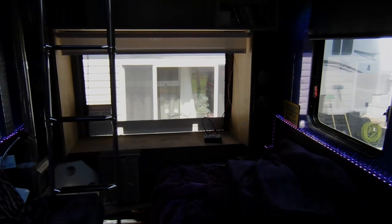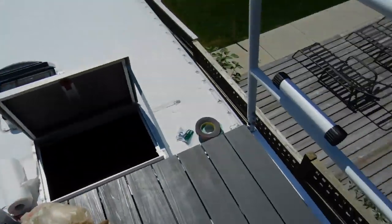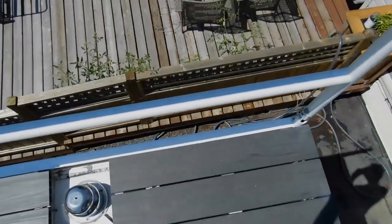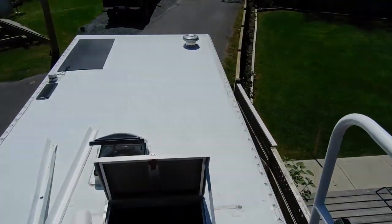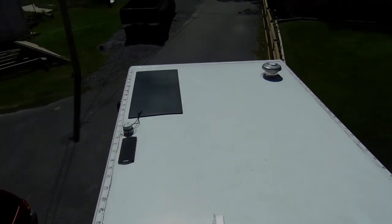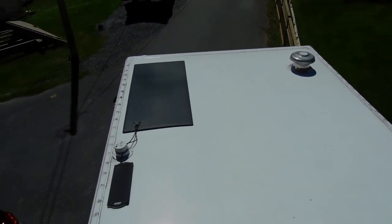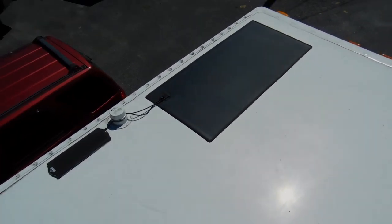It's a nice sunny day and I got a new toy up on the roof, so let's go up and check it out. I'm doing a little work on my roof patio — I had to put some flashing down the sides to make it look nice from below. And a couple weeks ago I received this awesome solar panel from Lensun Solar.